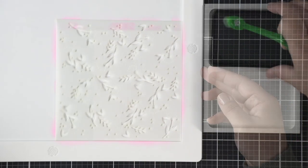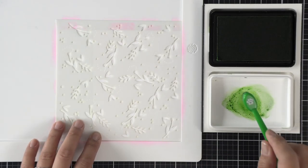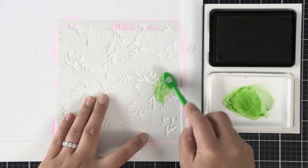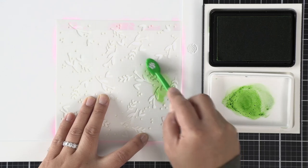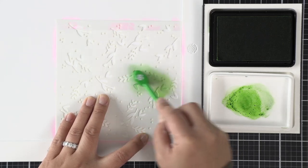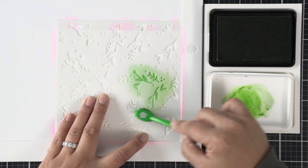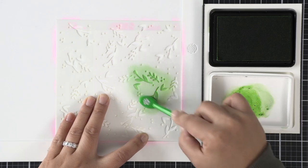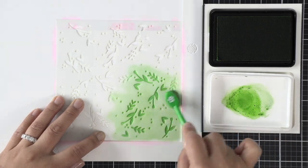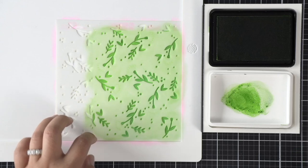I'm going to start off with some Jalapeno ink — this is the lighter green — and we're going to apply a single even layer all across this stencil to get coverage of all the little specks and foliage on the stencil. I used a smaller brush, but since we're doing an even application you could really use a larger brush.